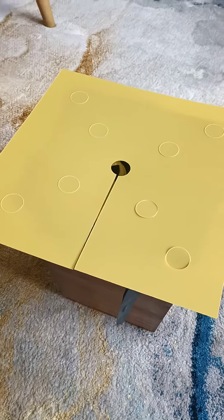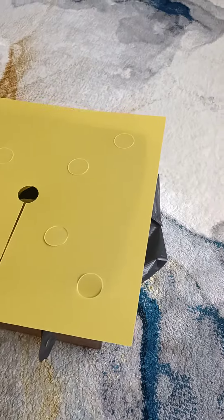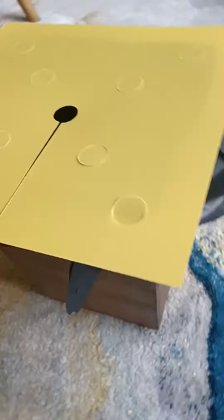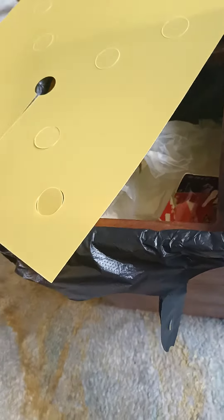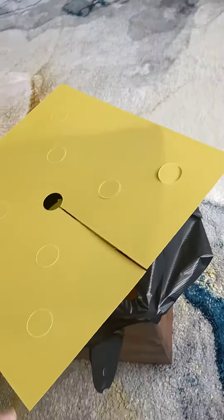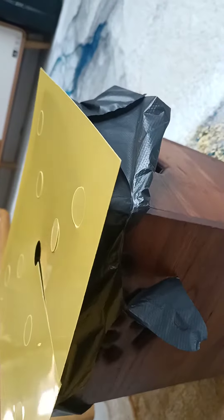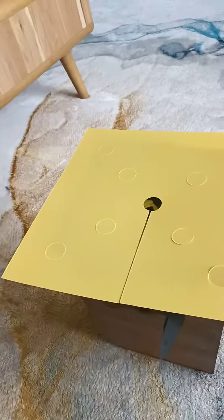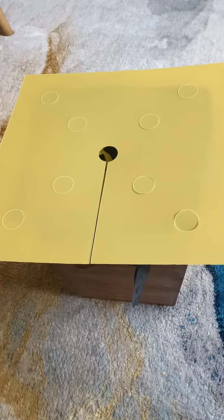I wanted to check how much sag is actually going to be in this. I think the stickiness on the bottom will keep it from sagging — it'll actually have great tensile strength. It stands pretty well, but as we go over about halfway through, it starts to sag. So it's not stiff like a board, but it's pretty good construction. Let me know what you think.